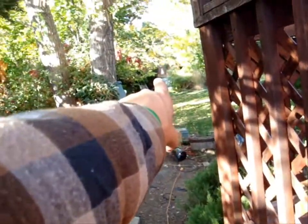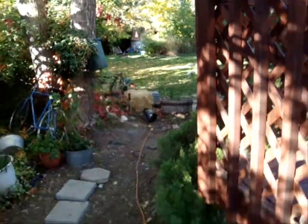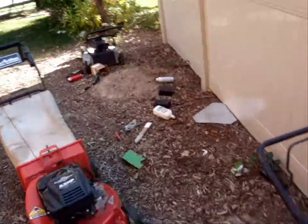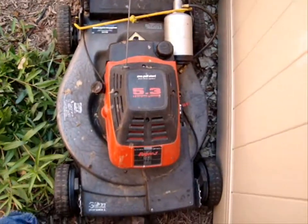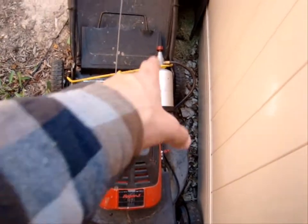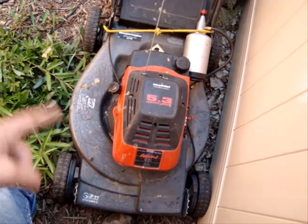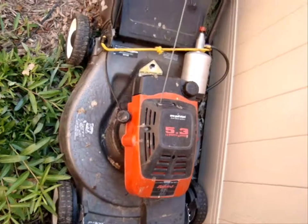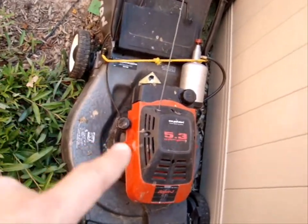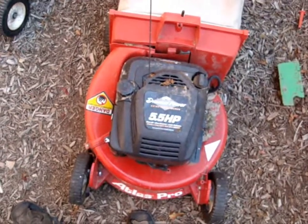I've also got another one of those scooters in the back there - it's the same exact model. And here's my brand new propane lawn mower - my new one. The old one I've retired. This is my new one, 5.3 horsepower Tecumseh. I don't like Tecumsehs but they run on propane very well.